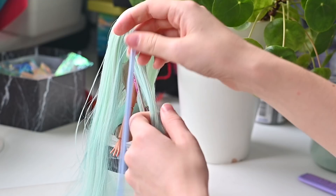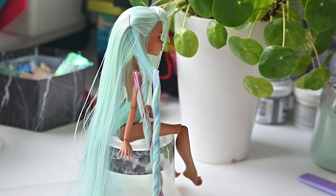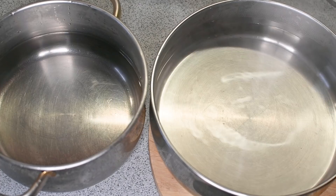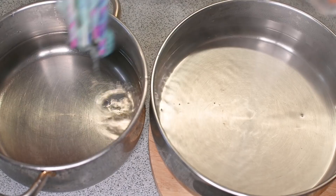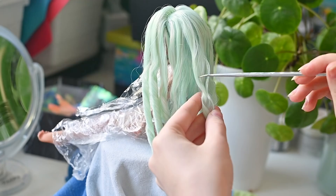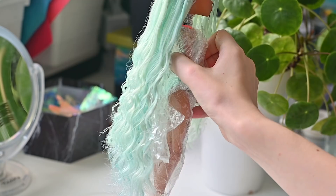The next step is styling. We want cute beach waves starting from the middle of the hairline. I'm using plastic straws and bobby pins to secure the curls. As her hair is glued, I can't pour boiling water on the whole head because it could melt, so I'm dunking only the curled parts in hot water, trying not to wet the skull. To set the curls, I'm leaving the hair in icy cold water for a few seconds. The next day, when everything is dry, I can untangle the curls and later trim the straight ends.